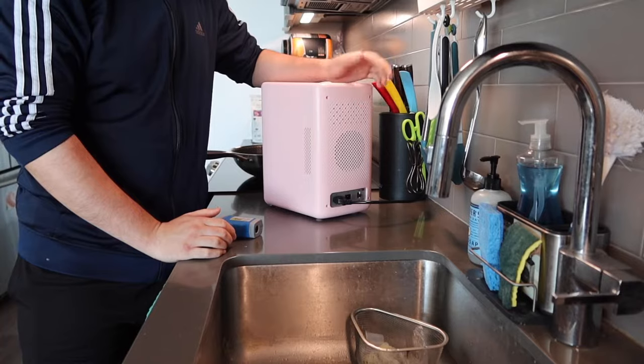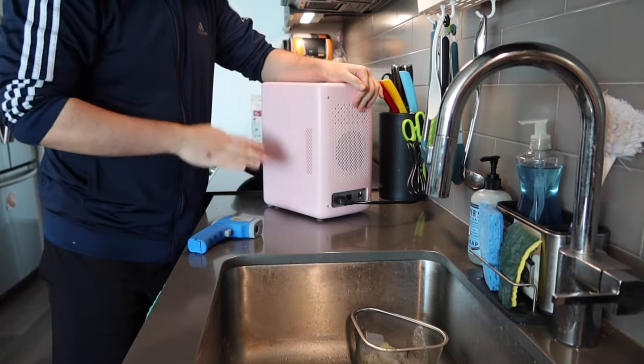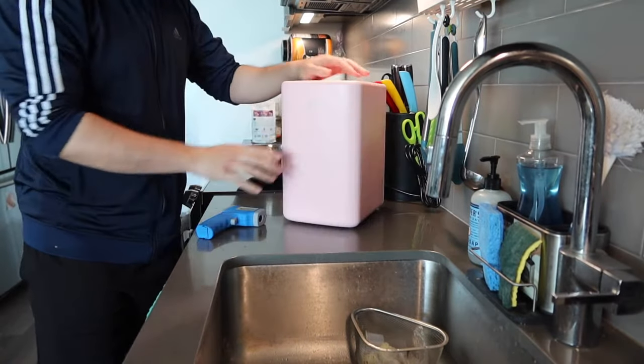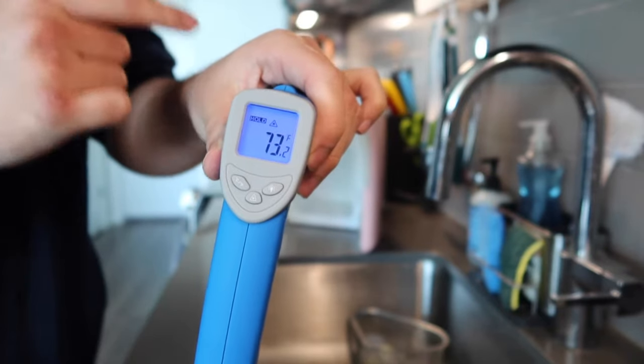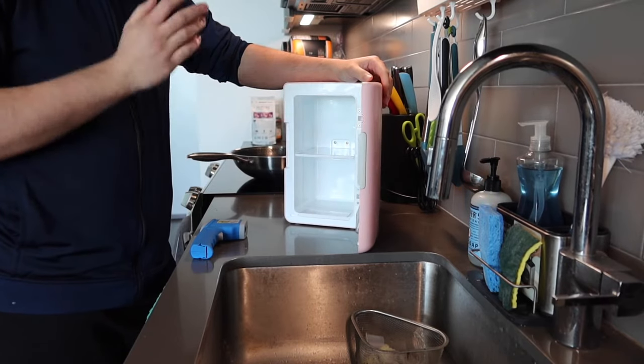The product is now all plugged in, but before we turn it on I want to show you the temperature inside using this temperature checker. Let's open it up and check — the current temperature inside is 73 degrees. So now we'll close it up and turn on the cooling option first.